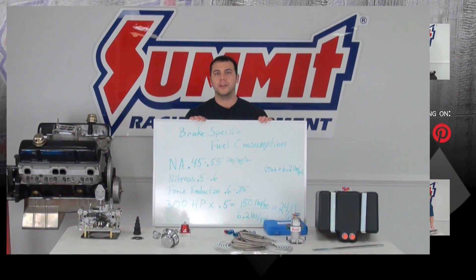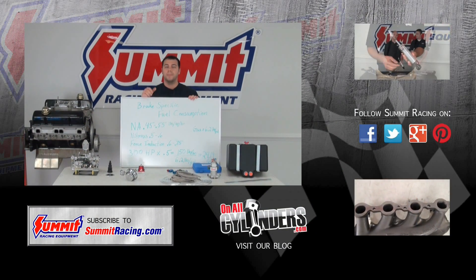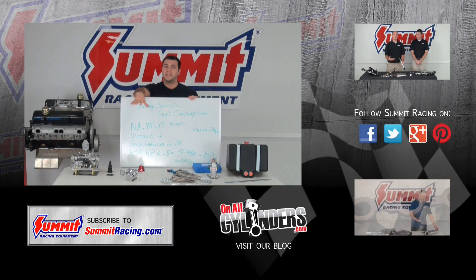If you have any other questions about fuel systems, fuel pumps, filters, or any of that, please feel free to give us a call or leave a question in the comments section below. Remember to hit subscribe to stay up to date on our latest Summit Racing Quick Flicks videos and watch our other videos. Thanks for watching.